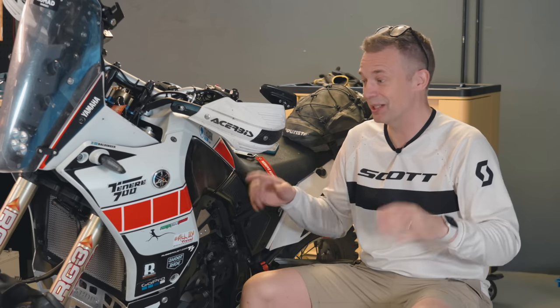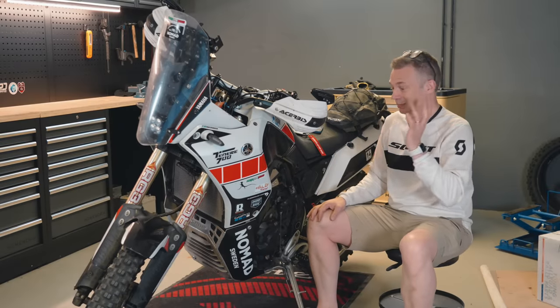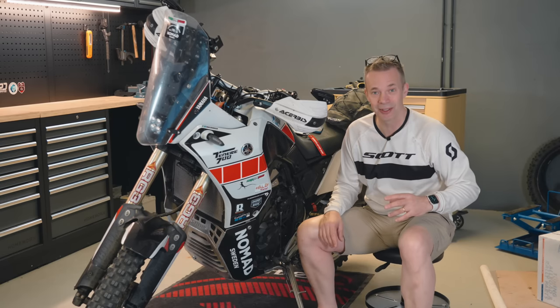Hi guys! Over the years I've spent quite a few bucks on this bike, upgrading and modifying it with suspension, rally tower and bash plates and whatnot.